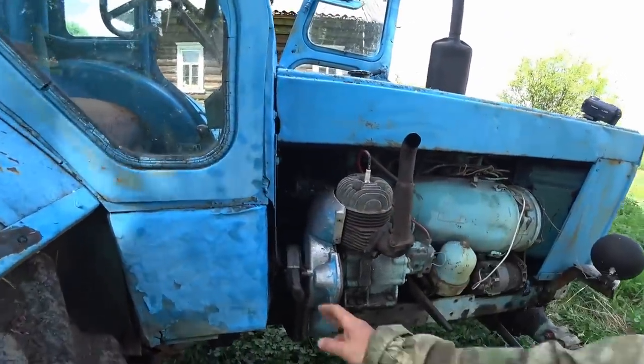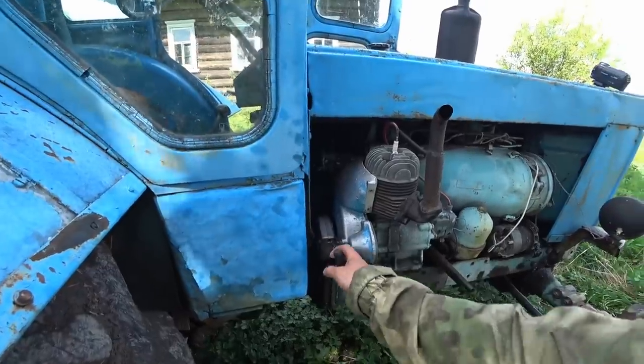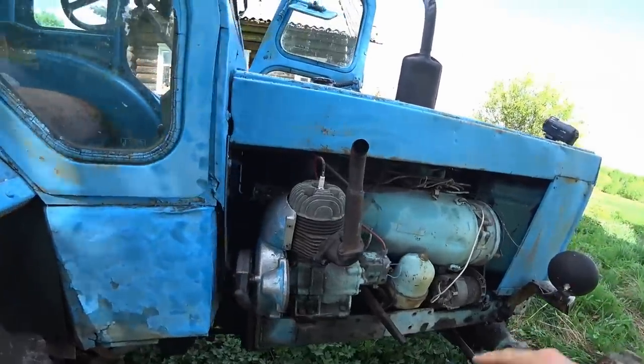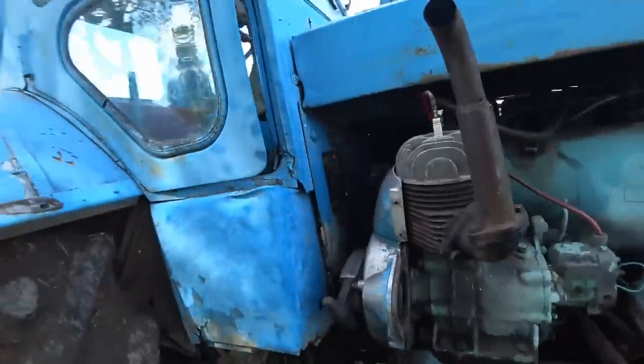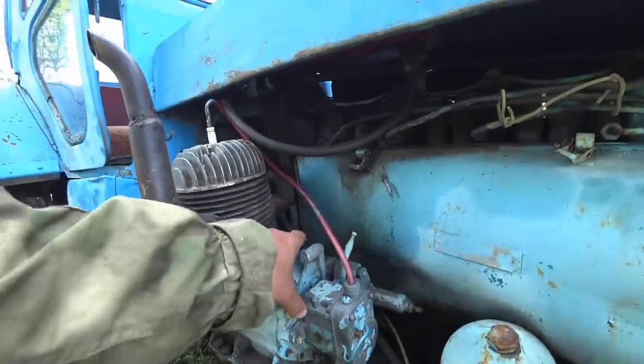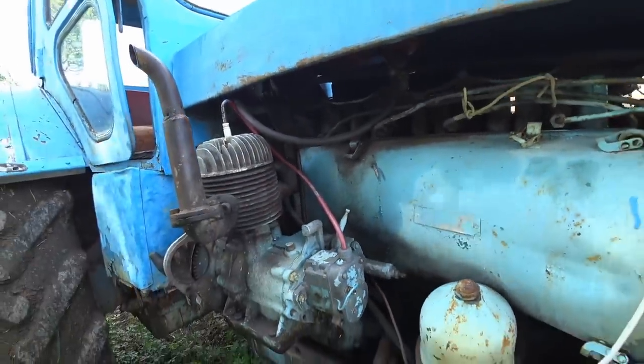This is an awesome little thing — this is actually the starter. So you pull this guy here. We'll get Sergei to show you when he's gonna leave. But this is a two-stroke engine that catches on to the flywheel and then off we go.